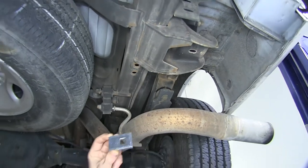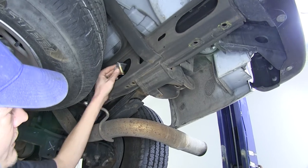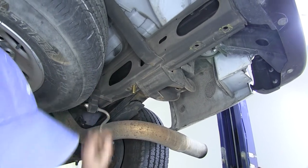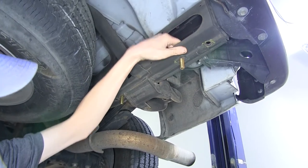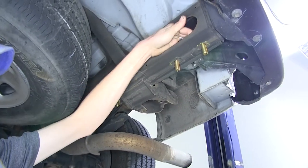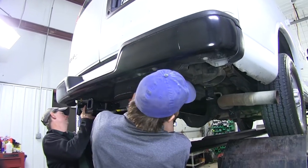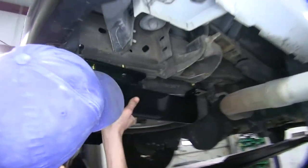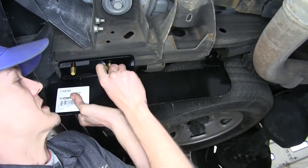To install our hardware, we have a block and a carriage bolt — stick it in like that and come in through the holes in our frame. It's the exact same on the other side. Now with an extra set of hands, we'll raise our hitch up into our hardware and secure it with the flange nuts.